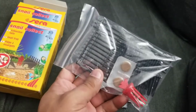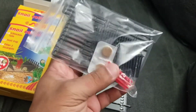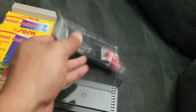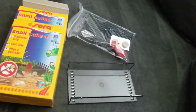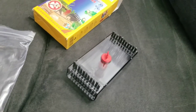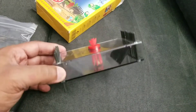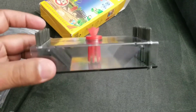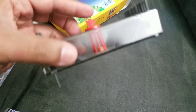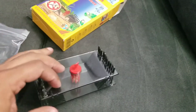This is what comes in the box: the tabs, little holder, and the top cover. I put the little food tab in there, slide it in — that's it. Let's go test it out.